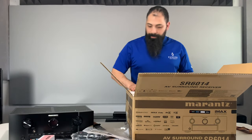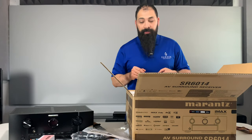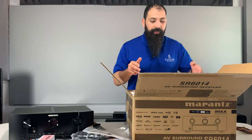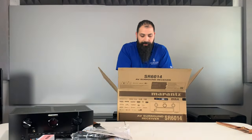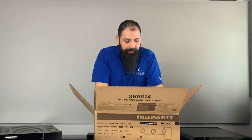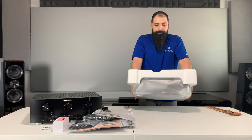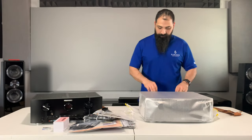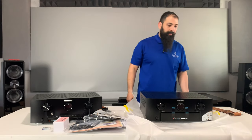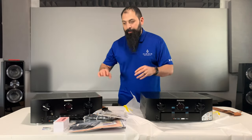The unboxing is very similar to the last one, but when we get both units on the table you'll be able to see the differences between the two. I'm going to clear this stuff off and give you shots of the front and back.